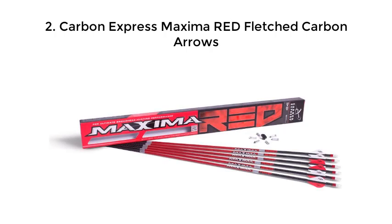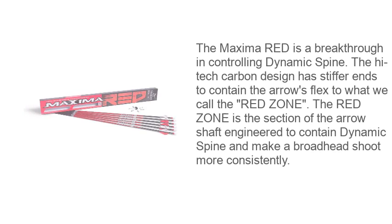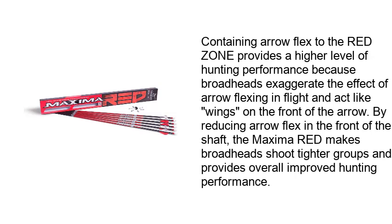Carbon Express Maxima Red Fledged Carbon Arrows. The Maxima Red is a breakthrough in controlling dynamic spine. The high-tech carbon design has stiffer ends to contain the arrow's flex to what we call the red zone. The red zone is the section of the arrow shaft engineered to contain dynamic spine and make a broadhead shoot more consistently. Containing arrow flex to the red zone provides a higher level of hunting performance because broadheads exaggerate the effect of arrow flexing in flight and act like wings on the front of the arrow. By reducing arrow flex in the front of the shaft, the Maxima Red makes broadheads shoot tighter groups and provides overall improved hunting performance.